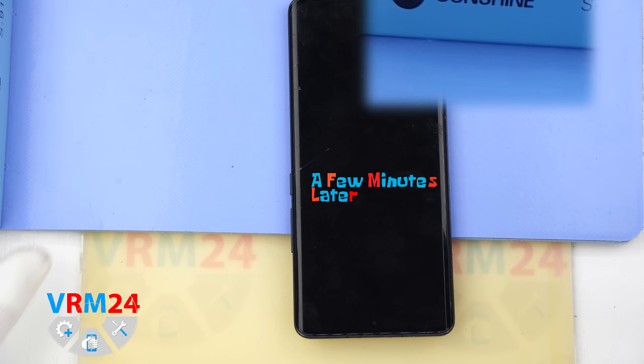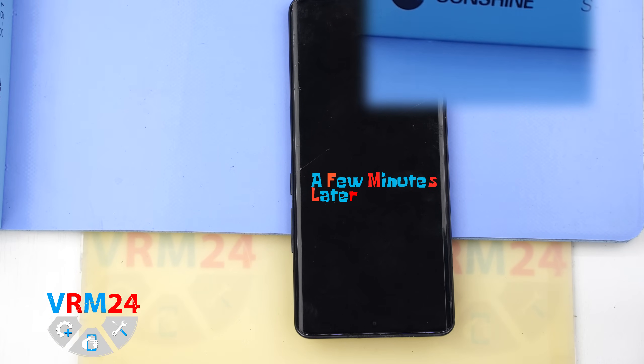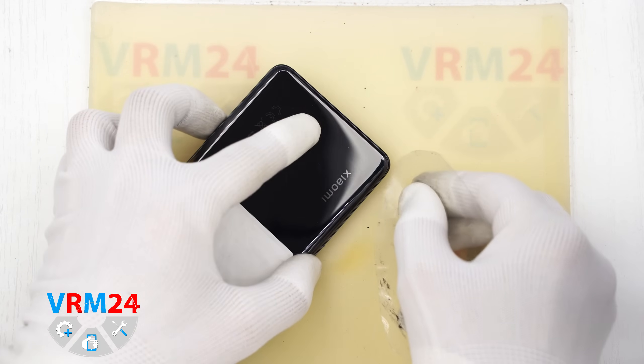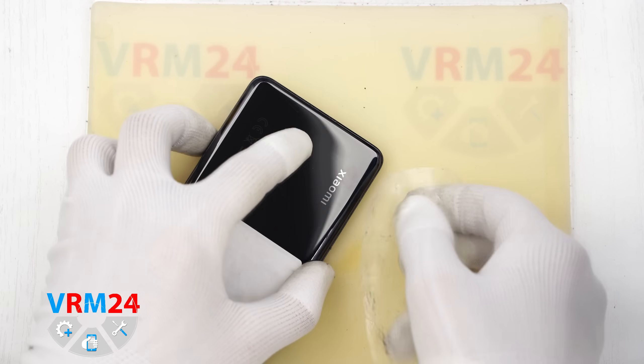Next we move on to heating the back cover. For this we use a heating mat, but you can use a hairdryer. We heat it to a temperature of approximately 70 degrees Celsius or 160 degrees Fahrenheit. After 5 to 10 minutes we can move on to removing the back cover.